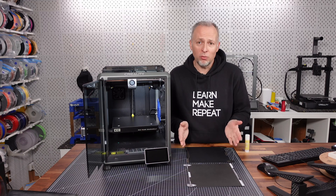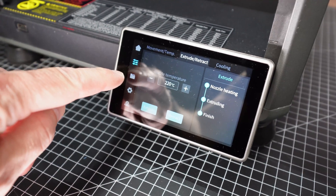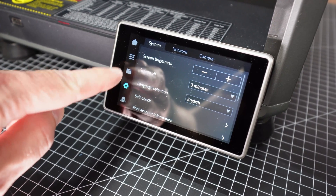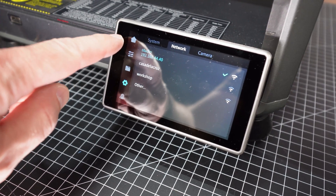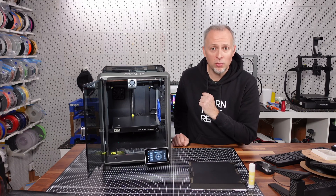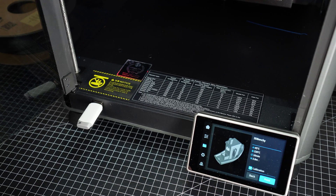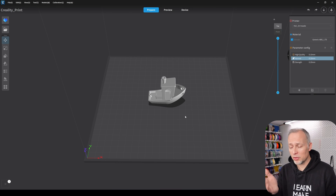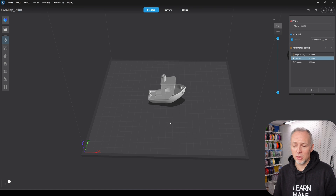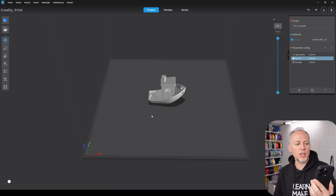Just a few more things before we come to the issues and recommended upgrades. This printer comes with a 4.3 inch touch screen — you can control everything required from it, but you can also do the same over your network once connected to Wi-Fi, controlling the printer via a web browser or Creality Print from a computer. If you want to print offline you can slice your files and insert a USB stick at the front. You can use the Creality slicer software on your computer or the Creality app on your mobile phone, where you can pick a file from their online portal, have it sliced in the cloud, and upload it directly to your printer.